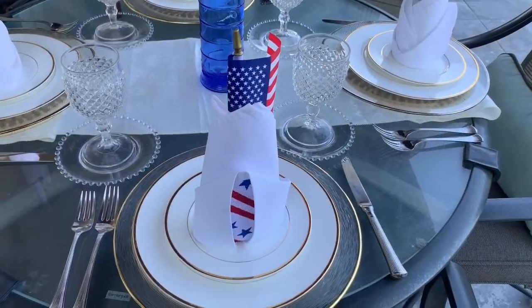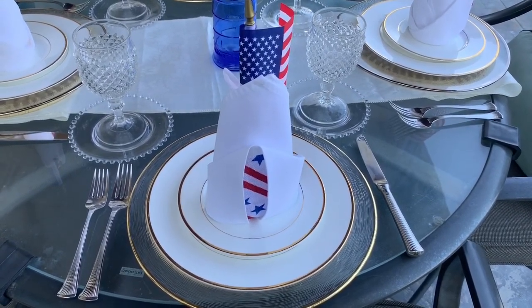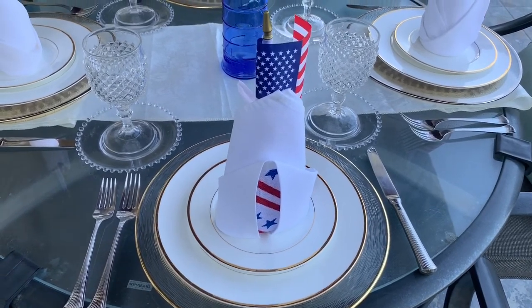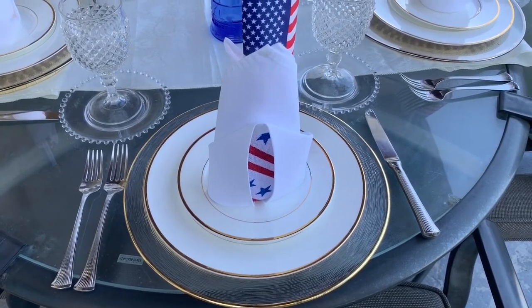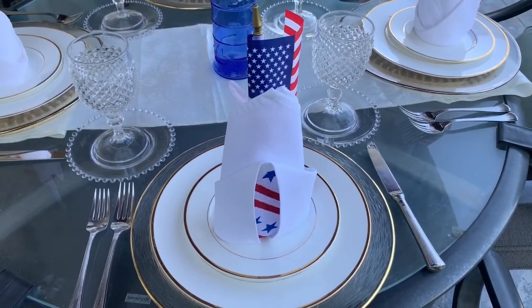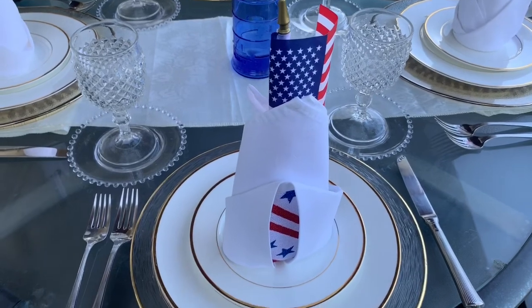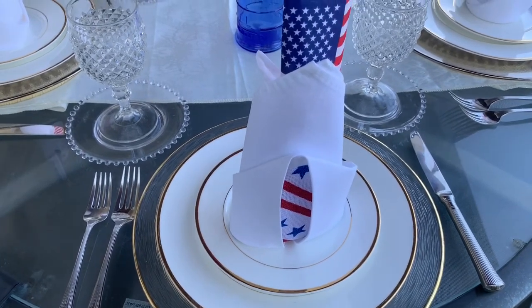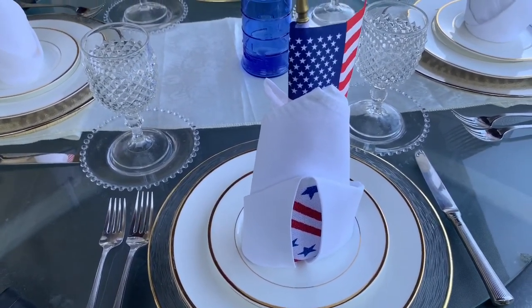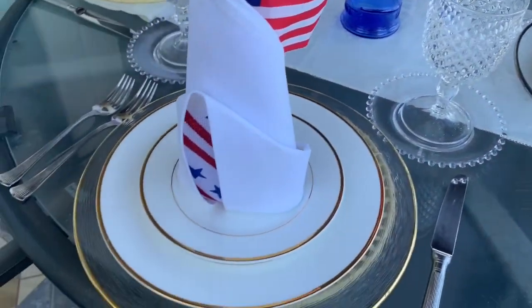Let's get started and go outside and see the two tablescapes. So we're outside now and this is tablescape number one. This is semi-formal — there's no tablecloth on this table. We have a dinner plate, a salad plate, a charger, and of course the signature napkin is folded as well. I've put a flag on the top of the napkin, and inside the napkin I have a ribbon which I purchased at the dollar store. The flags are all from the dollar store or the 99 cent store.